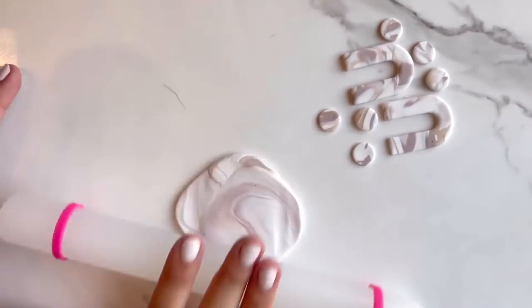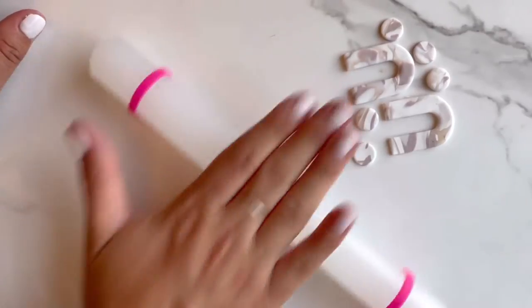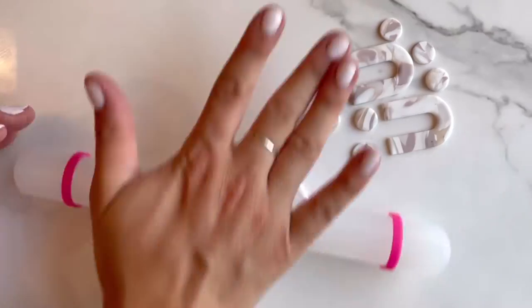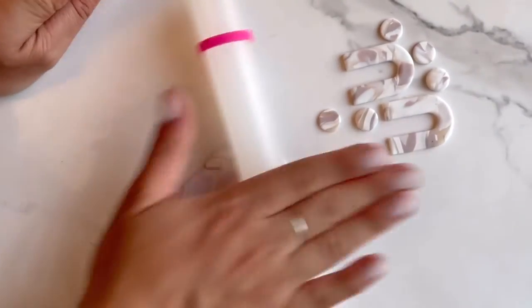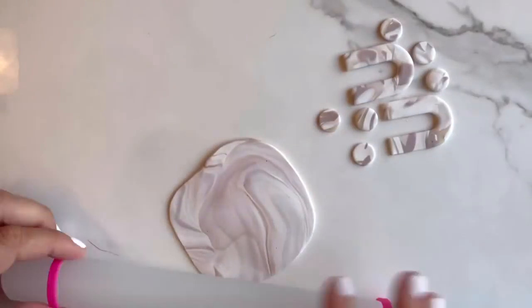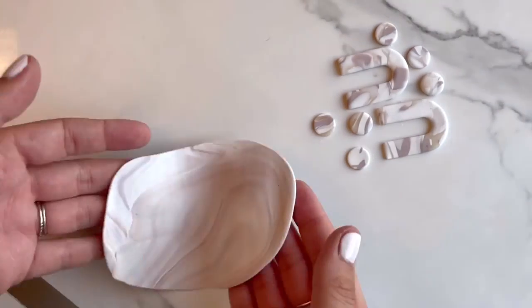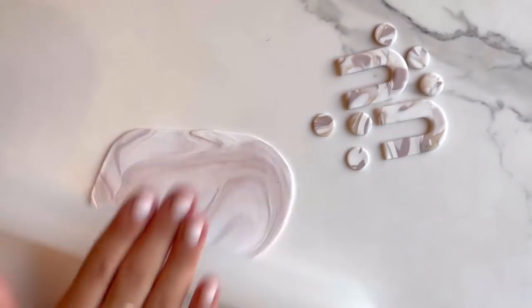You can already see here how much more subtle this slab is than the first one we made. This gives you more of that airy marbled feel, whereas the first one is more color-blocked and vibrant. So it's really just personal preference which technique you'd like to use for your marbling.